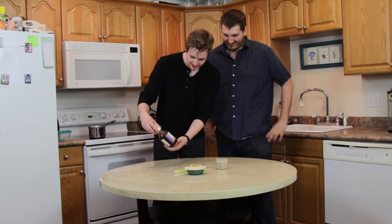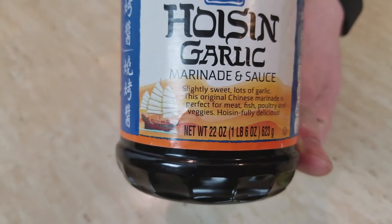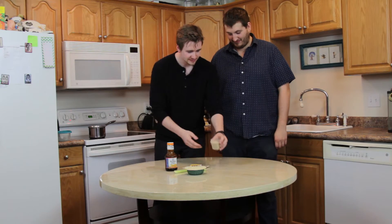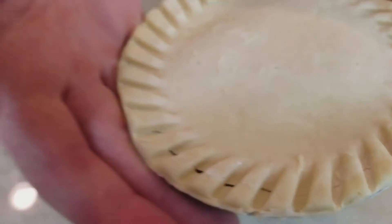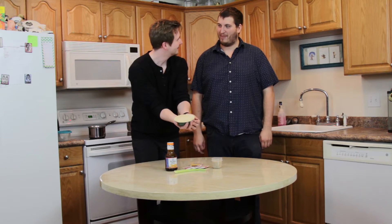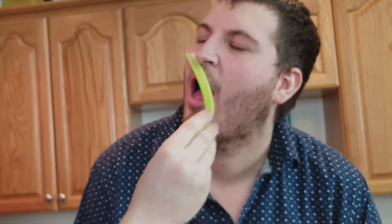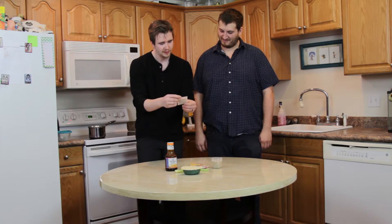What else do you have? I've got some nice hoisin garlic marinade and sauce. Slightly sweet. Lots of garlic. Period. Over here we've got some brown rice. Past that, we've got a nice pie — this little pre-made chicken pot pie. A single stick of celery. And the last thing is this organic mother's milk tea.